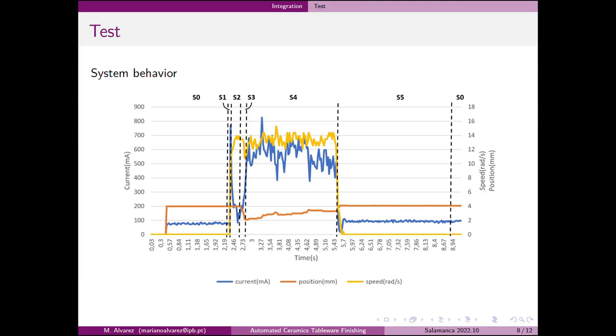Once the software was implemented into the computer and interconnected with the robot and the finishing device, a test was carried out obtaining the data of the current, position, and speed of the sponge, together with the state in which the process is. In this graph we can see how the position of the device is adjusted to keep the current within the established margin.